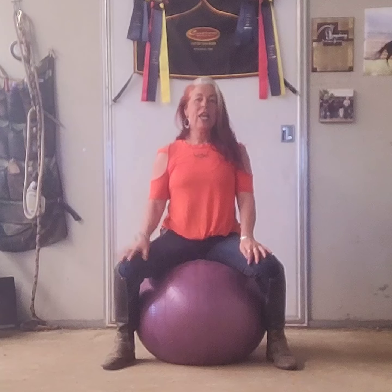Hi all! Welcome to Yoga Ball Dressage again. This is Shemaine and I am the owner and trainer at Symphony Dressage Stables here in California.